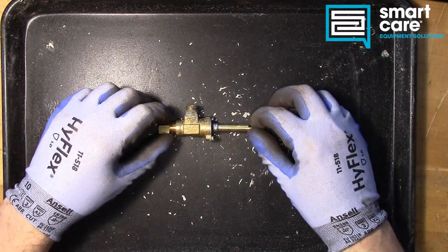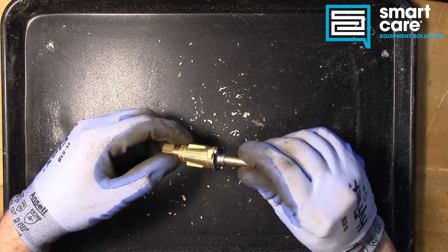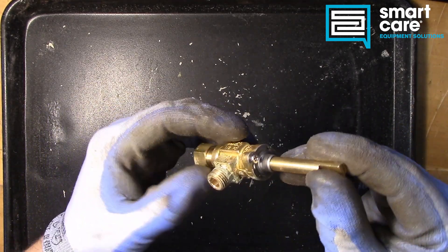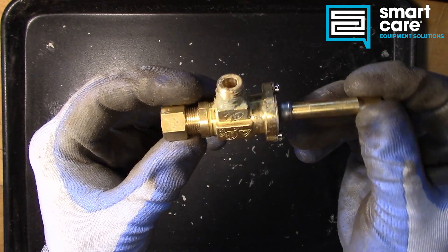Hi folks, welcome back to another episode of Teardown Tuesday, and today we're taking a look at a part that was requested by one of the viewers. This is a burner valve, or a stem valve. You see these commonly in gas cooking appliances, and they get used to control gas flow to different types of burners.